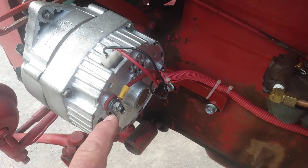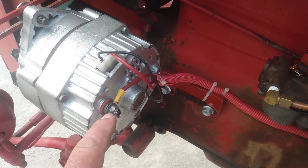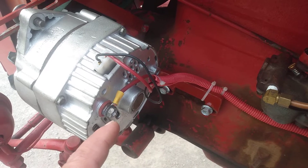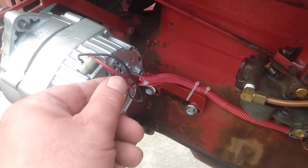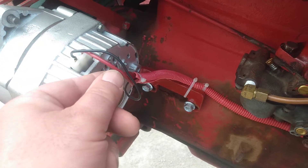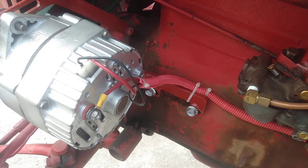This is the main battery post terminal right here, and from this terminal this wire runs back to the load side terminal post on the amp meter. This is the voltage sense wire, which goes to — I think this is the number two terminal — and this also runs back to the load side terminal on the amp meter.